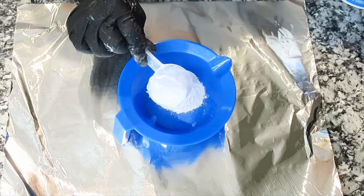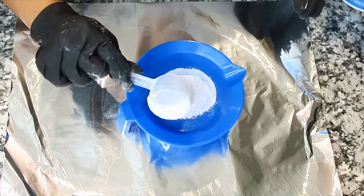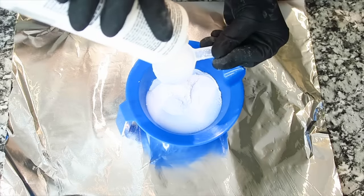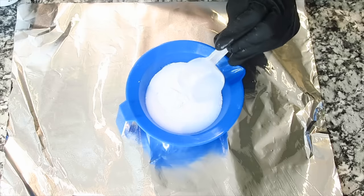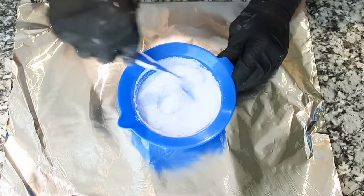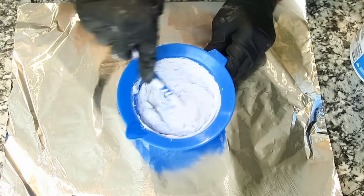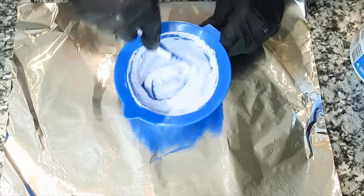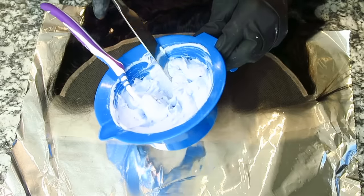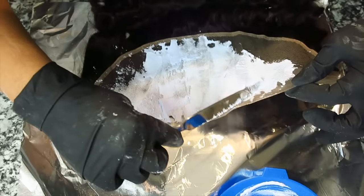I went straight into using the 30 developer and I poured two small cups of this. You can see it's slightly runny, and that's not what we're looking for, so go ahead and add the rest of that second scoop to make it a little bit thicker. It should be like the consistency of toothpaste.